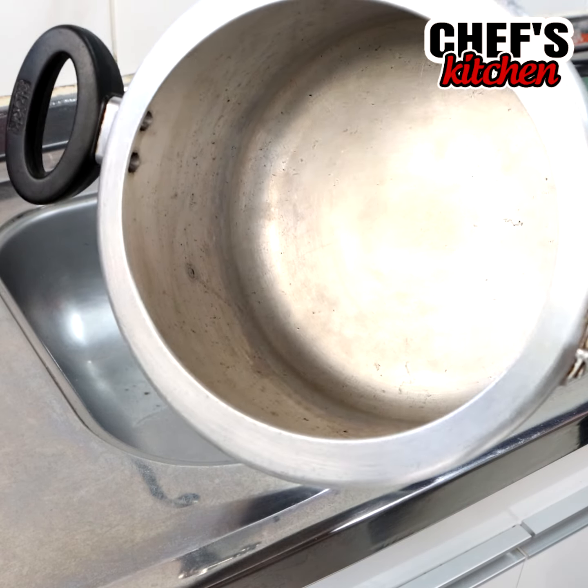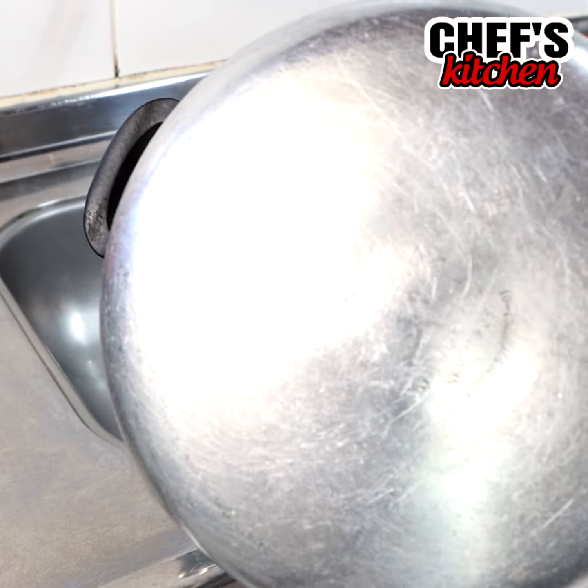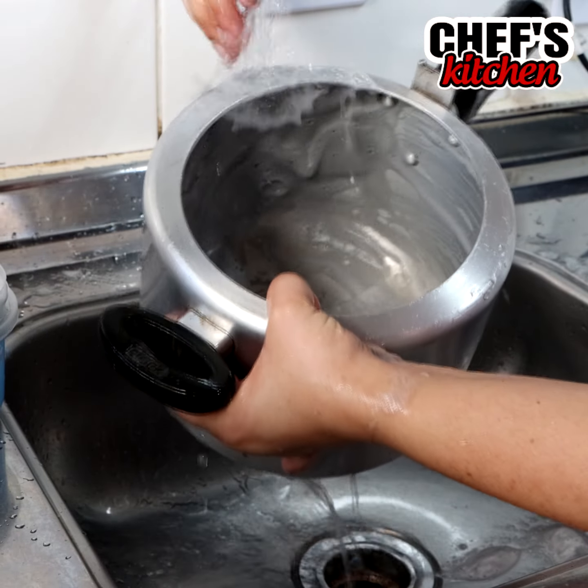Easy and quick soap to make — get a mirror shine on your pans. Look how this pan looked before, and look how it will look after. You don't need to scrub it very much; you just need to rub it very lightly and you'll see the result.